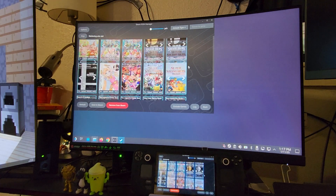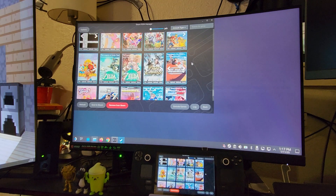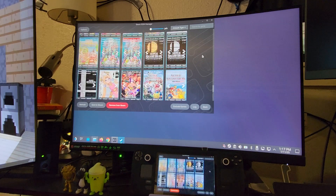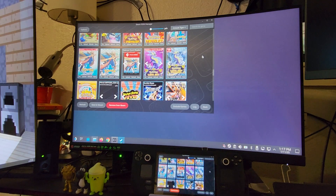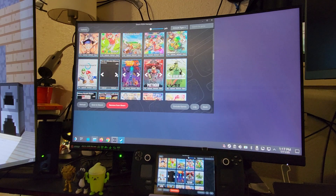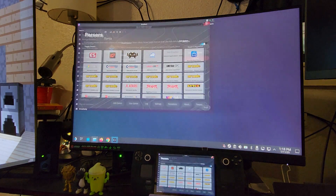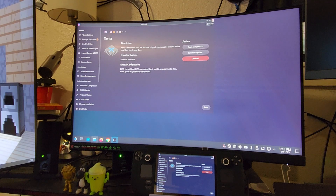Whatever ones you have highlighted are the ones you'll get. As you can see I've got GameCube, Switch, and all that stuff — for testing purposes only, not condoning piracy. I have Marvel Ultimate Alliance right here but it doesn't have a picture for it for some reason. I already have it in there so I don't need to re-add it. I scraped it and then saved it to Steam.